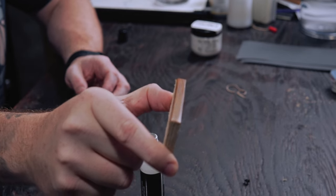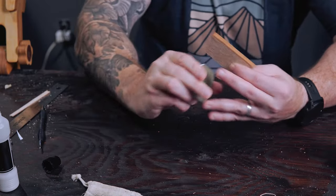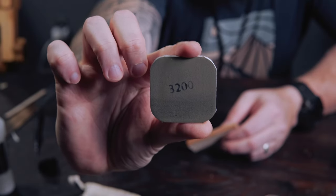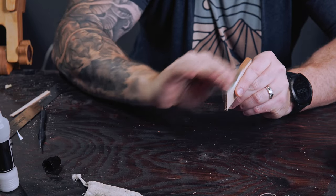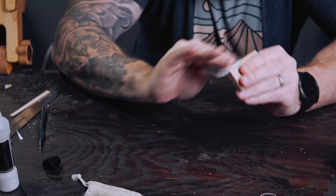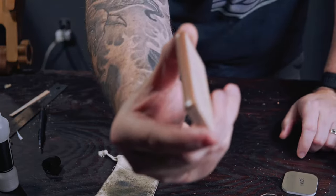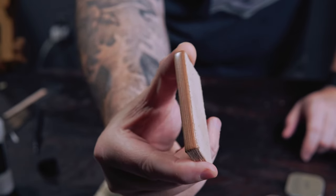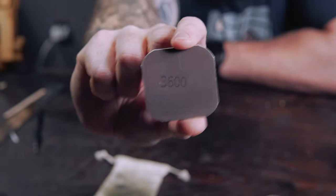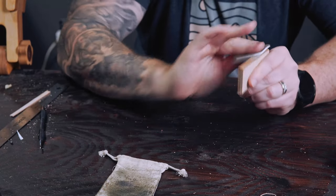So the process is: sand, apply tokenol, burnish, then move up a grit and repeat — until we get to about 3200. Depending on what micro mesh you buy, you might not have 3200 — you might have 3400 or something else. Let's just say stop adding tokenol after 3000 grit. From that point, simply sand it and buff it with the cloth. Adding tokenol at this point actually takes away from the shine — I have tried this a lot, trust me.